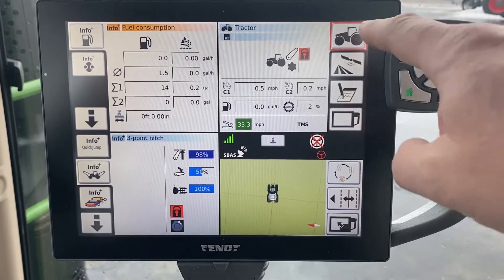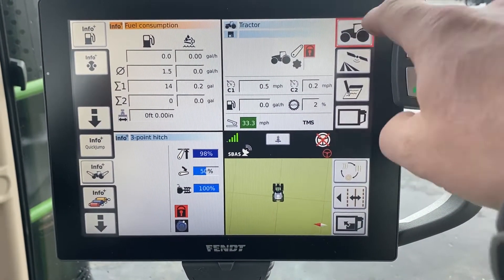Good morning everyone, it's Shane from Hanlon's for another Maintenance Monday. Today we're going to continue on with our series where we're going through the basics in the tractor screens. We'll get right to it — we're back at the main tractor screen.